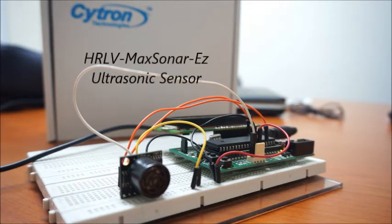Lastly, this is the HR LV MaxSonar EZ. This sensor is factory calibrated to unit centimeters. According to the datasheet, the detection range is from 0 to 500 cm. A unique characteristic of this sensor is that it is high noise tolerant and consists of a very high sensitivity ultrasonic beam.